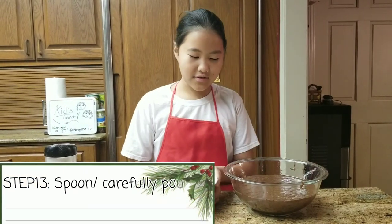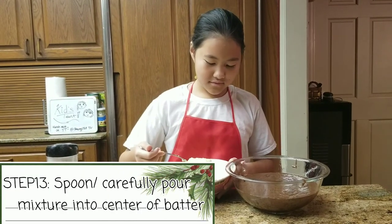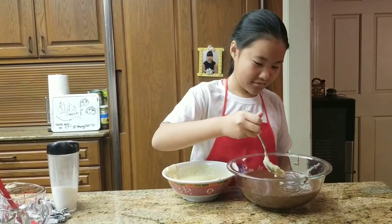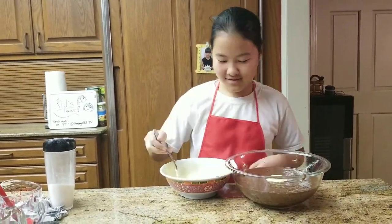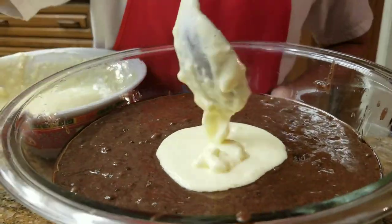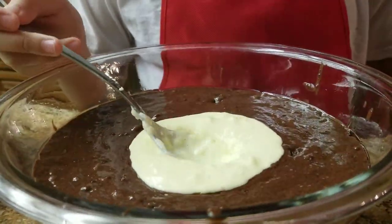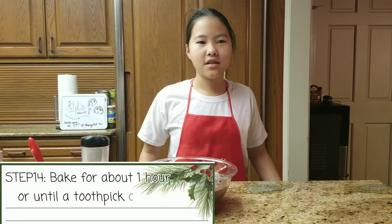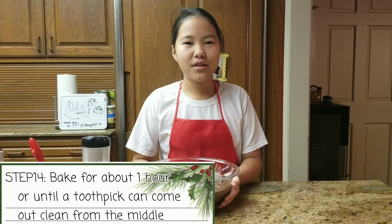Now you are going to spoon your mixture into the middle of your cake batter. After you are done putting your mixture into the cake, you are going to put it in the oven for about an hour. And while we wait, we are going to work on the frosting.